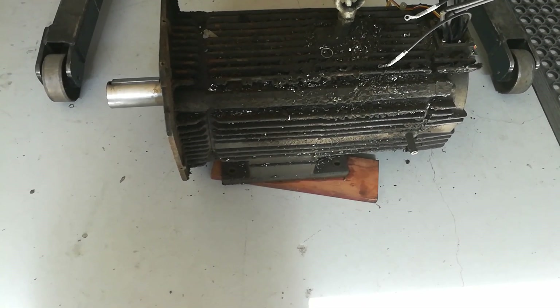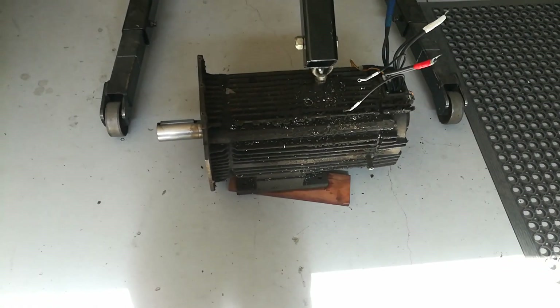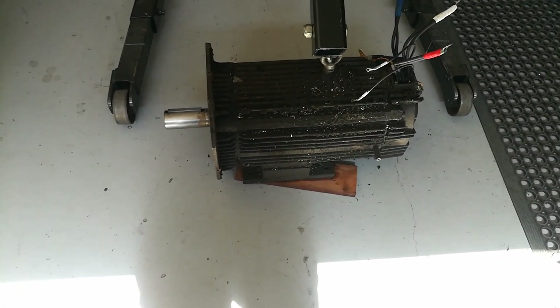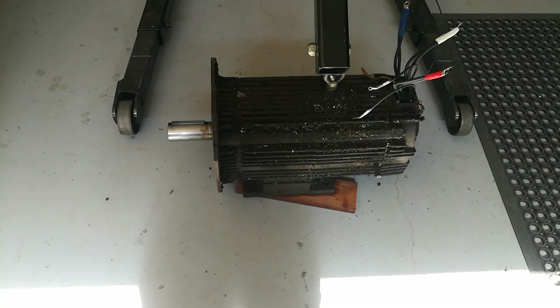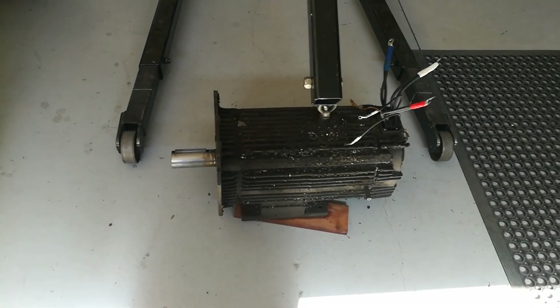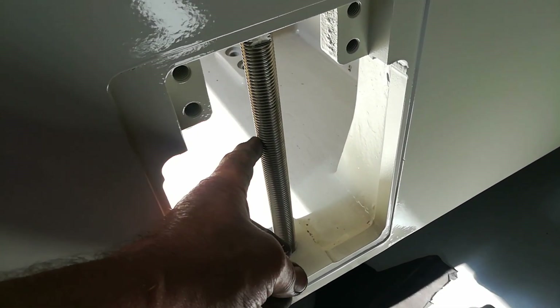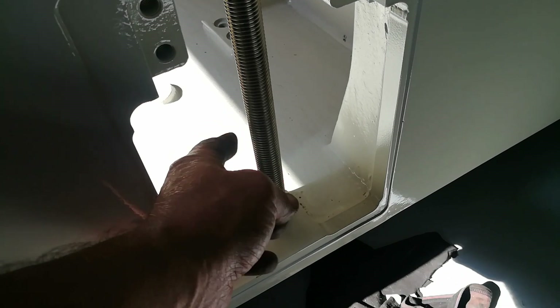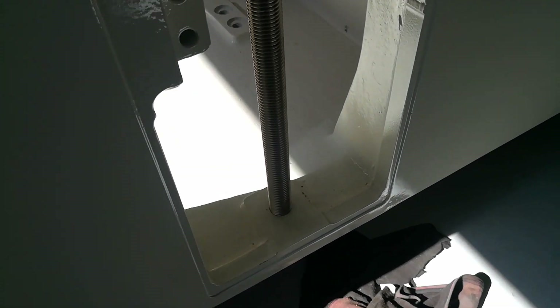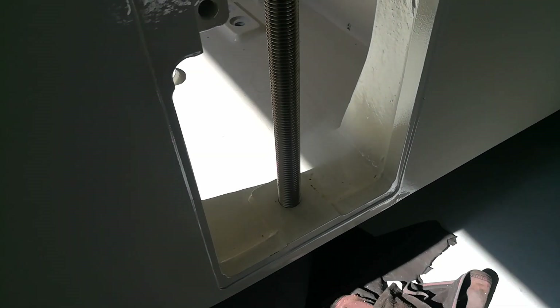I don't really want to be manhandling this 160kg motor — it gets lowered in from above, so I don't want to be mucking around trying to manhandle it out of the machine again to do something I should have already done. The adjustment screw for that plate I was showing you a minute ago — I've gone through and reamed all the threads to remove any nicks and burrs.